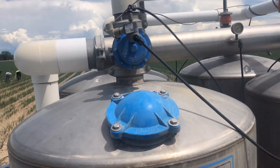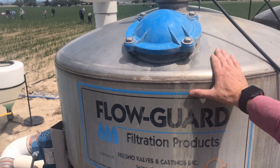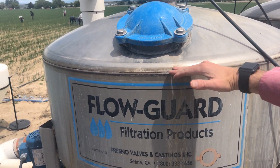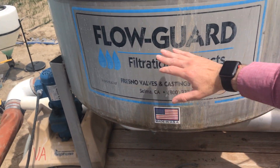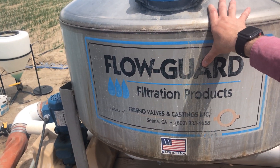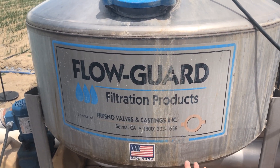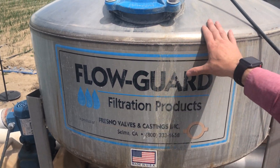The reason these are called sand media filters is because they're literally filled with sand, and the water's going to come in and be pushed through this system and completely filtered. It'll take almost everything out — you could almost drink it on the other side. If you ran it and did any sort of chemical application, chlorine or something, you actually probably could. We don't get it quite that clean because we don't need to, but it is very clean when it goes through.